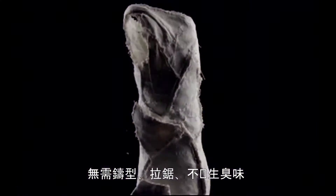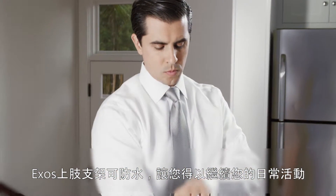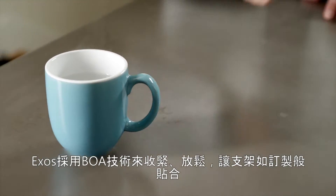No casts, no saws, no itchy, smelly mess. Exos upper extremity braces are waterproof so you can enjoy your daily activities. Exos uses BOA technology to tighten, loosen, and provide a more custom fit.